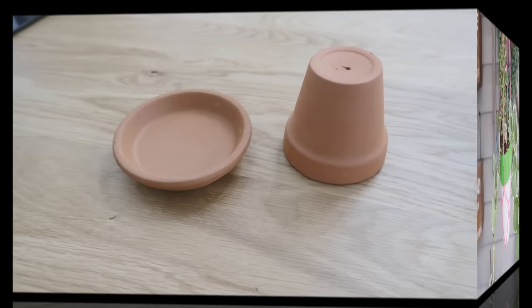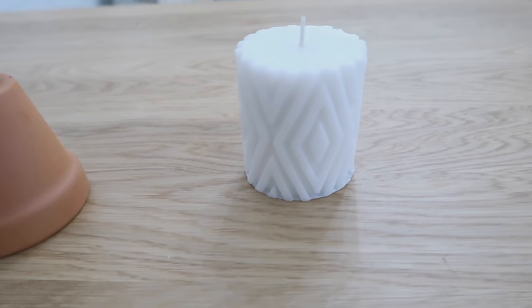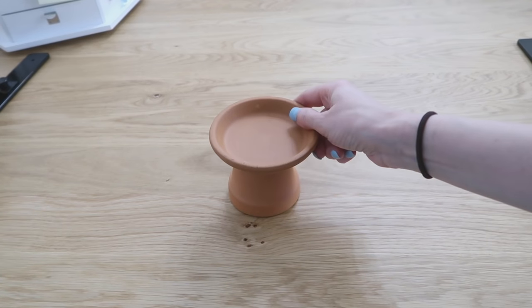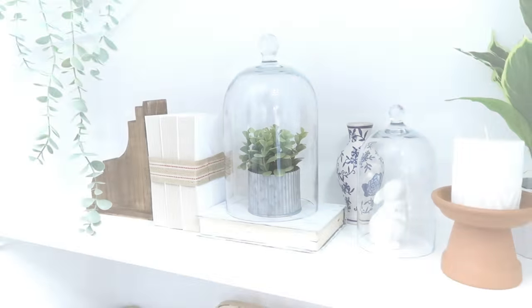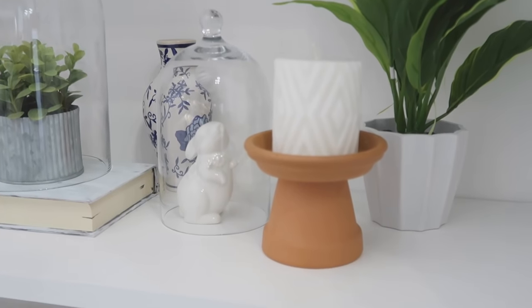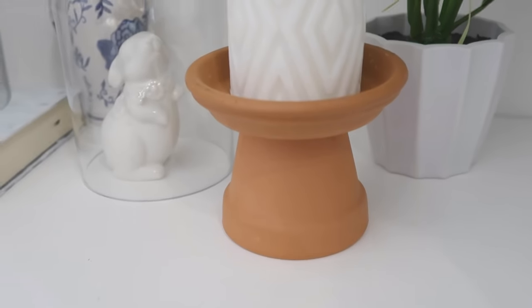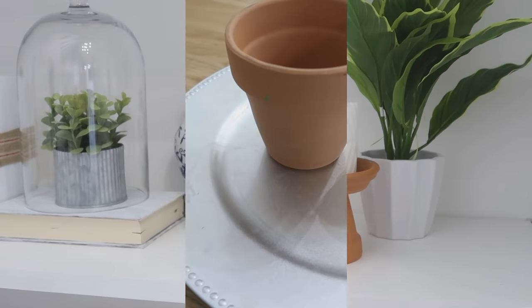This next one couldn't be more quick, simple, and easy — we're going to make a candle holder using a small terracotta pot and a saucer. You just flip your pot upside down, add your saucer right on top, and then you have a little spot to add a candle. You can glue these pieces together to make it permanent, or just let them sit and take them apart later so you can repurpose your terracotta pot and saucer for something else.